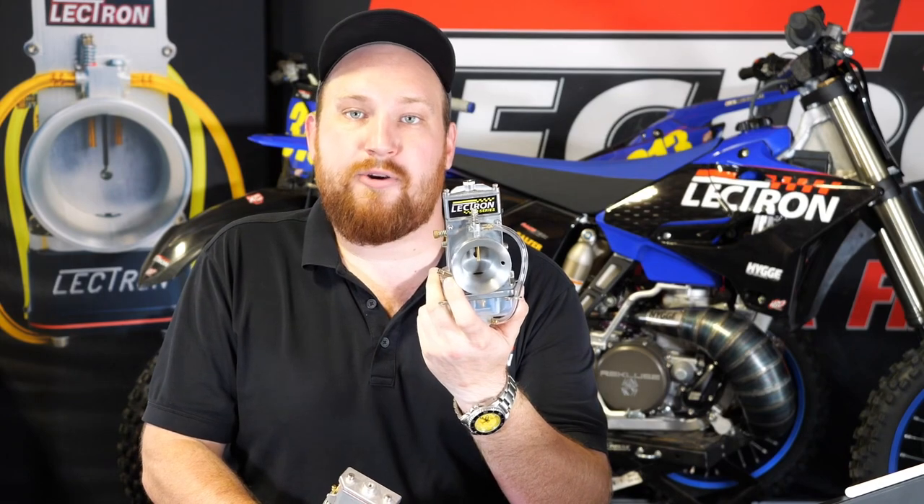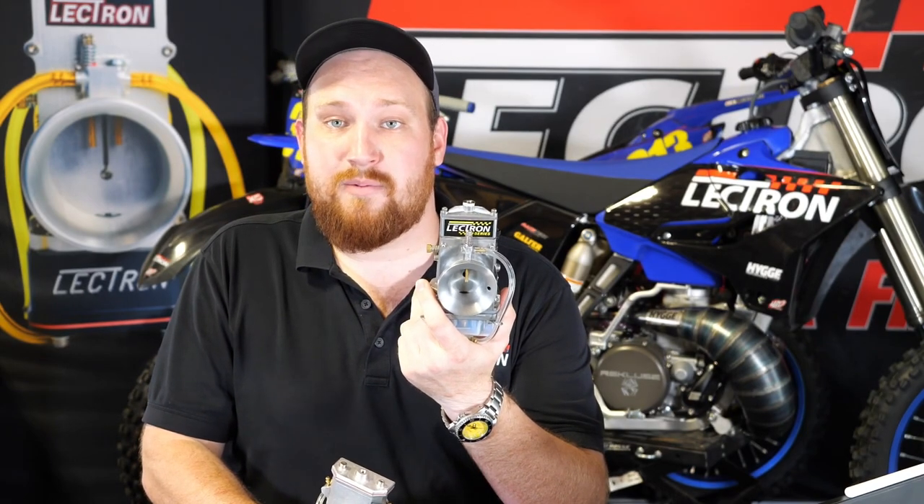Immediately what you're going to notice is the bike revs faster, it responds faster, and it settles down to idle way better. Once you click it into gear and get going, this has a lot more bottom end power to it. We have been continually updating our product lines to improve bottom end hit. The 38 H series was a big upgrade compared to the old 38 high velocity carburetor, and even better compared to the old 38 millimeter standard carburetors and the 36 millimeter carburetors.